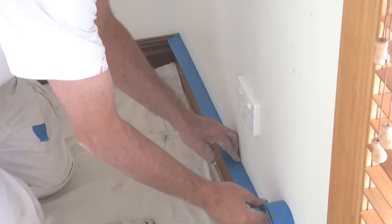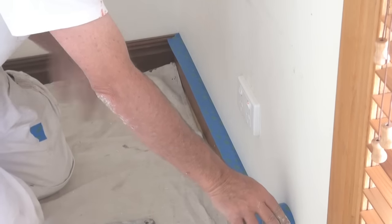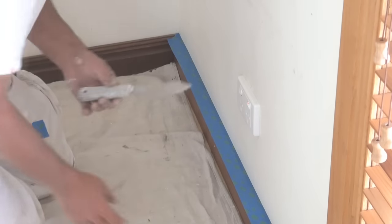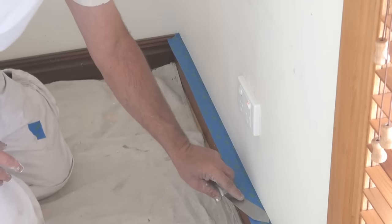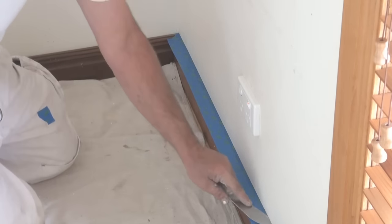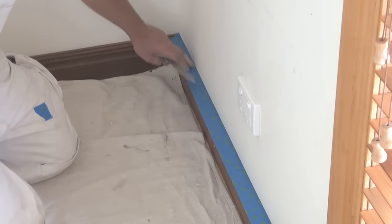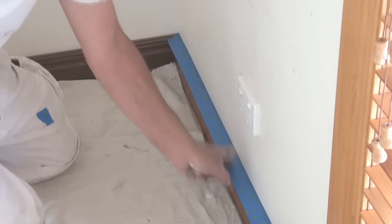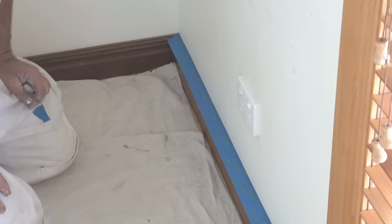So you just keep on going like so. Then once you've done the complete section — or you can do this as you go — get a putty knife. I use a putty knife for the main reason of the rounded edge. The rounded edge is perfect for going back and pushing the tape firmly down. I've seen people use scrapers, but sometimes the pointy bit can actually dig into your wall. A putty knife is one of the best things to use, and make sure you push it down firmly so that paint won't get underneath the masking tape.